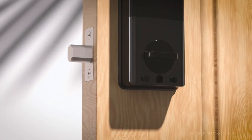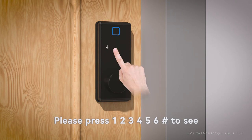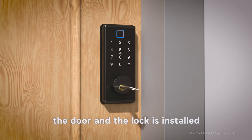After installation, press the unlock key inside the door to test whether you can open the door. Press 123456# to test outside the door. Insert the key to open the door and the lock is installed.